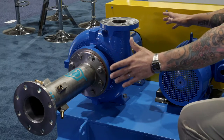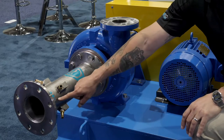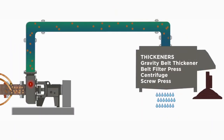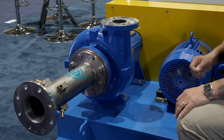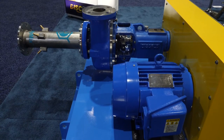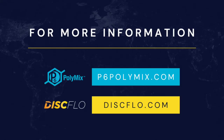We make the P6 PolyMix system in multiple configurations: close-coupled, belt drive, and direct drive. You'll always have the inject chamber on the front end of your pump feeding the polymer in. We're agnostic to your polymer system or dewatering system — we'll work with anyone's polymer makeup system and feed anyone's dewatering equipment, whether it's a screw press, belt press, gravity belt thickener, rotary thickener, or clarifier. We typically have a double cartridge seal on our pumps, which allows you to run the pump dry without damage. We use IEEE 841 chemical processing motors. For more information, visit p6polymix.com and discflow.com.